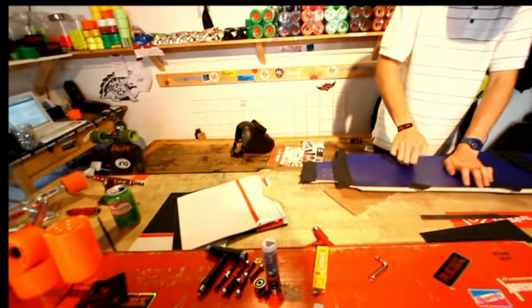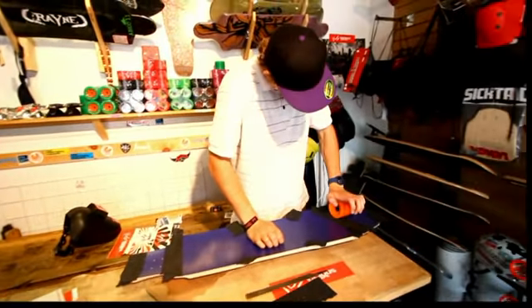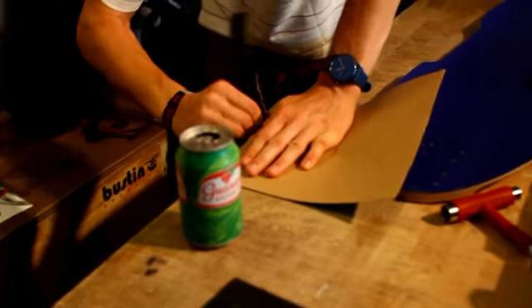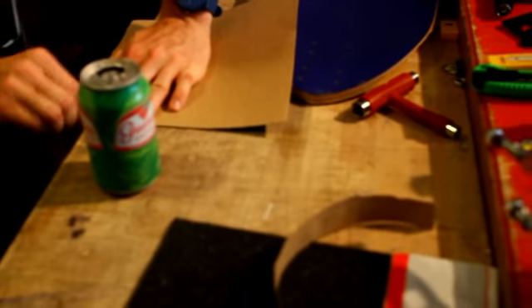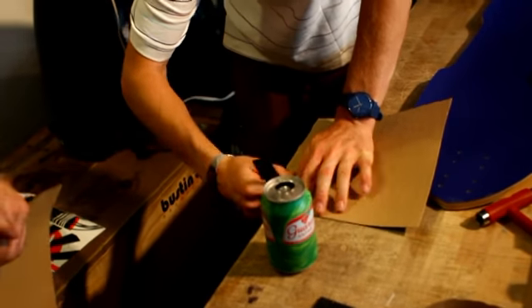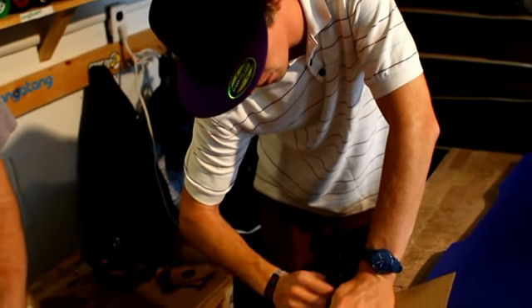Hello and welcome to Longboard Living. We are gripping my brand new full bag. So first things that you need to grip a board are obviously grip tape and a file. What we want to do is grip strips of grip tape. This is what's going to allow you to make some shape to the board.